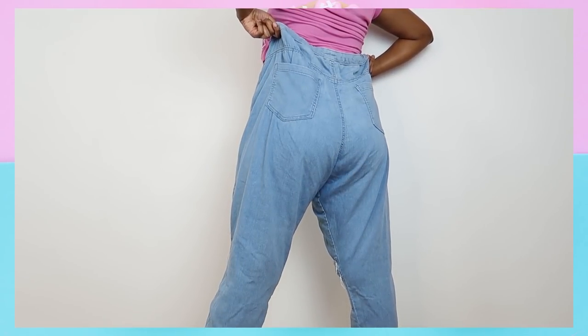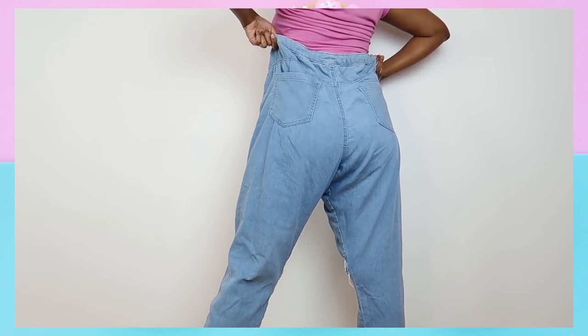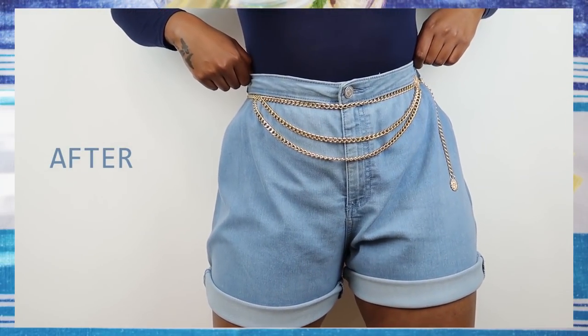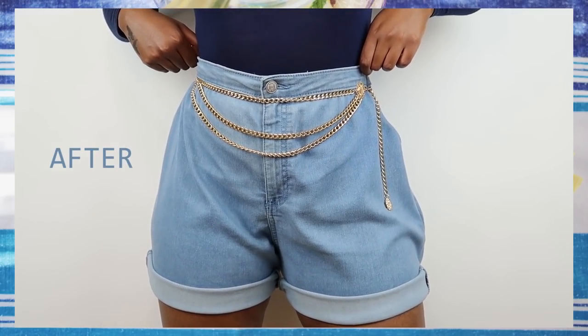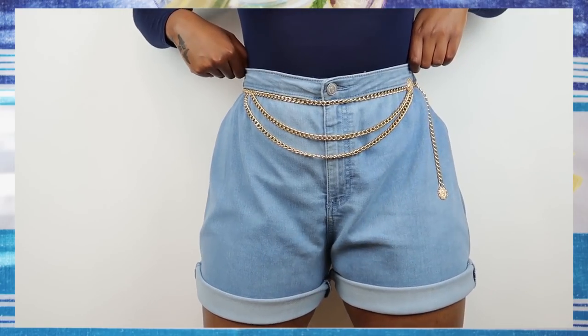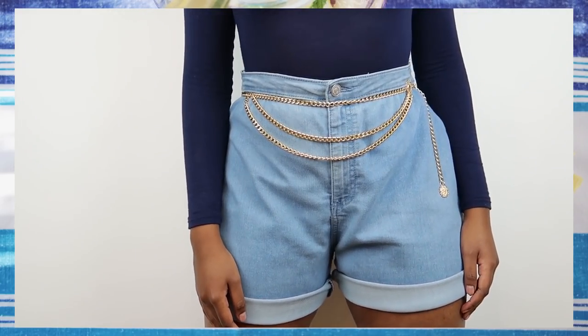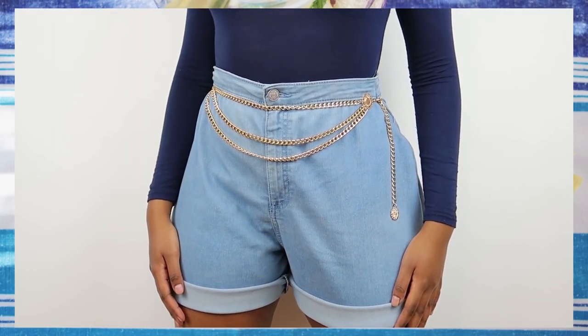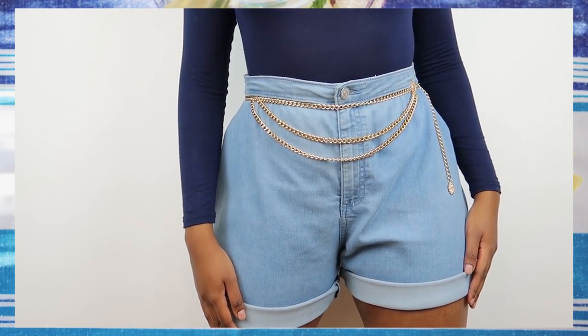She kindly gave them to me to make something out of them. And if you've been living under a quarantine rock, mom jeans and mom shorts are back. Everyone's doing it — H&M, Urban Outfitters, they all have a version of mom shorts and mom jeans. And I have a tutorial on how to make your own mom jeans from a pair of oversized jeans — I will link it down below — but today we're going to be making shorts.